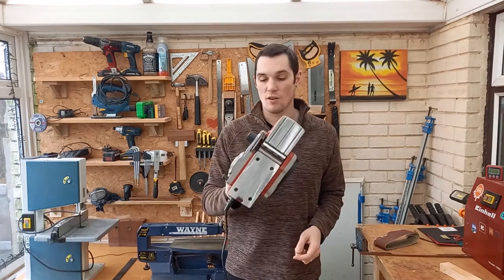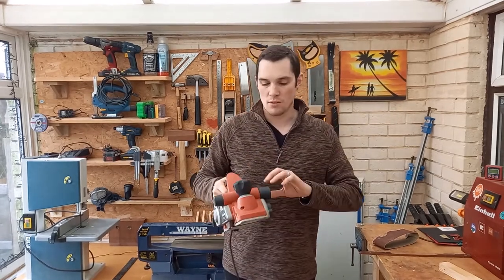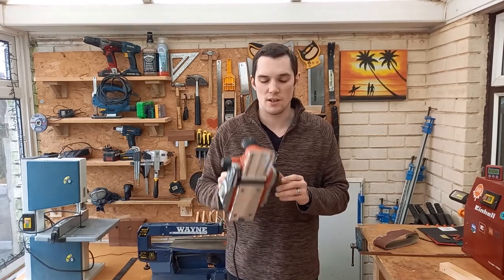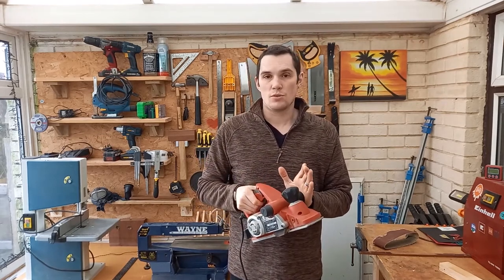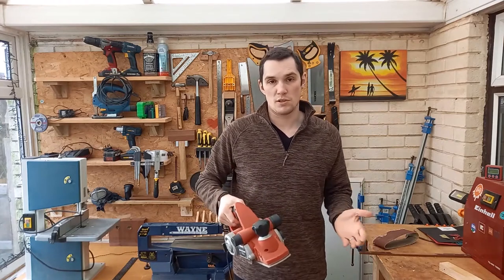Mine's an Einhell one. It's got lots of different features on it. Most planers will be the same, with varying accessories and different features, but the principle is the same with almost every single planer. It's a very easy tool to use and it makes very light work of preparing a surface on a piece of wood.